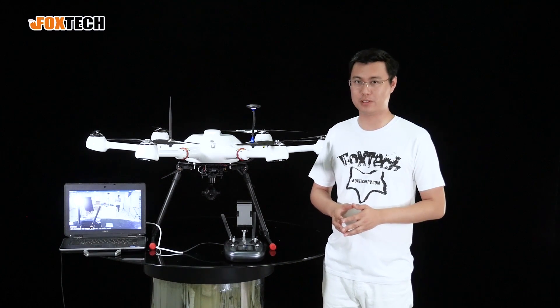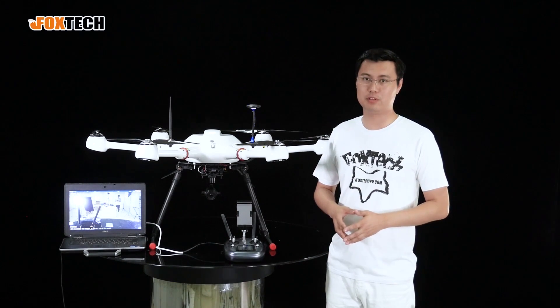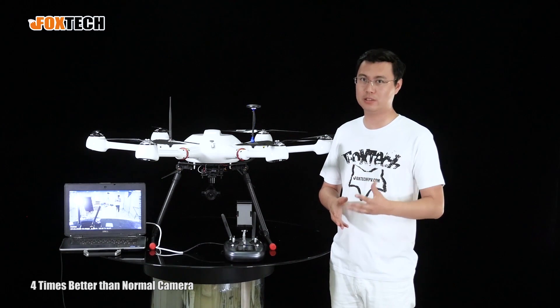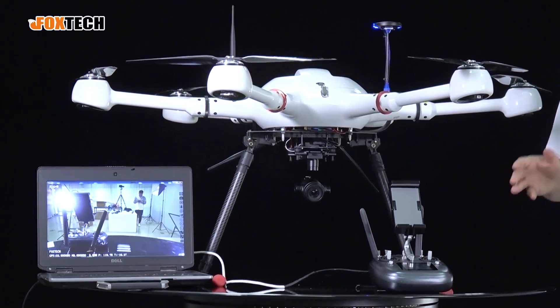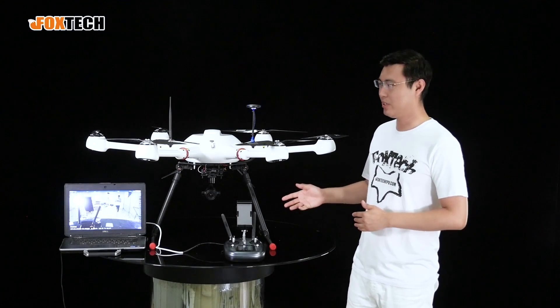Together the optical and digital zoom gives a total zooming range of up to 14 times. Because it has such good resolution — up to 12 megapixels — it compares favorably to small cameras that may have 10 times optical zoom but only 2 megapixel resolution.